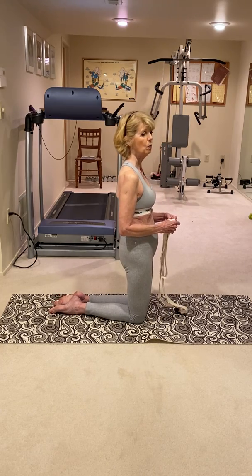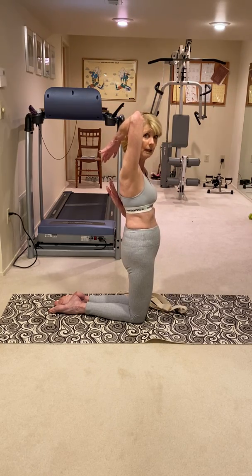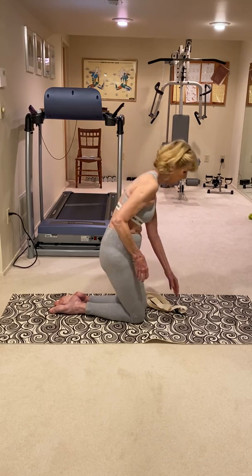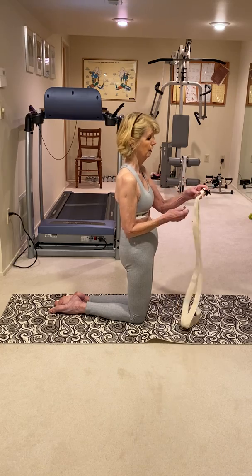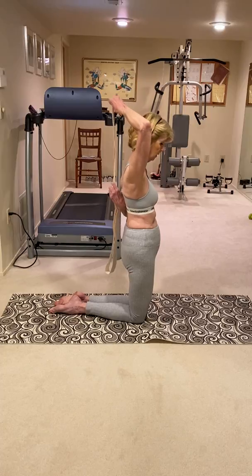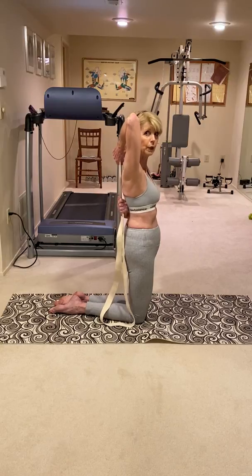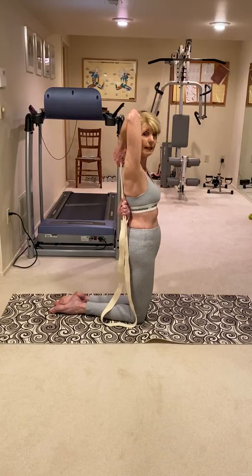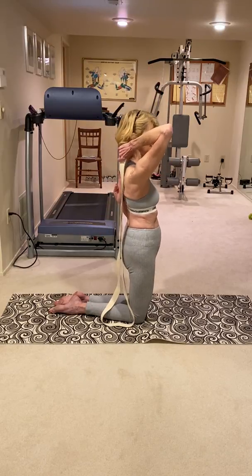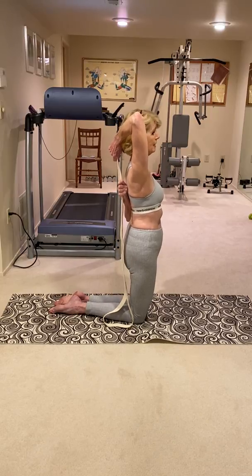The idea is that you want to be able to reach one arm this way and one arm this way. When you're first starting, you may not be able to get anywhere near the two hands, and that's where this yoga strap comes in. You hold the strap like this, then pull this arm down and keep working your way up the strap as you get better. Make sure your elbows are pointing straight up and straight down, keeping your elbows in towards your body — one straight up and the other one straight down.